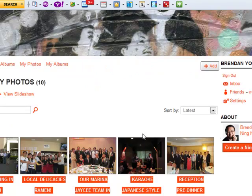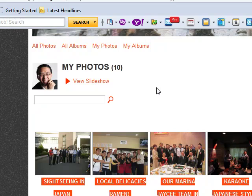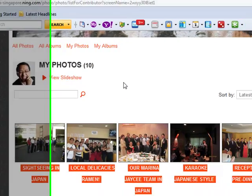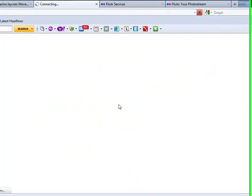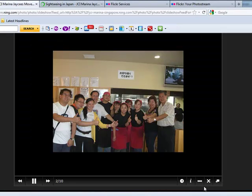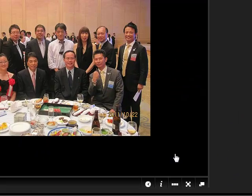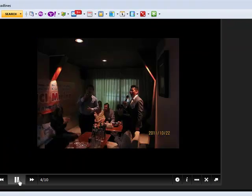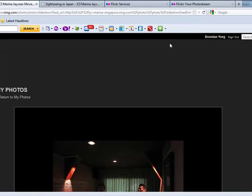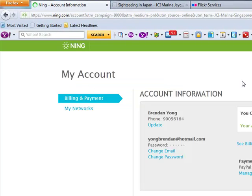Look at that — I have loaded 10 photos of our members' latest visit to JCM Miyazaki's 60th annual event, a University Gala Dinner in Japan. And I can even view it via a slideshow. Very convenient.